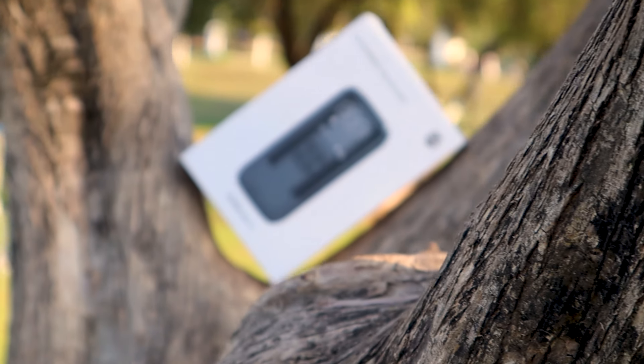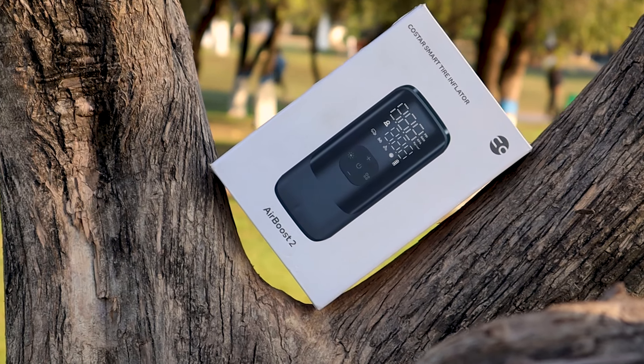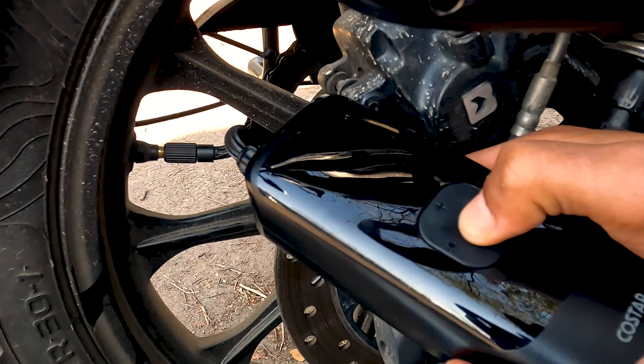Hello everyone and welcome back to our channel. Today I am here for the review of a smart tire inflator that comes for around ₹2300. I have been using it for around 1 month. In this video, we will see all the features, its battery life, and its power capacities. So let's start the video without wasting any time.